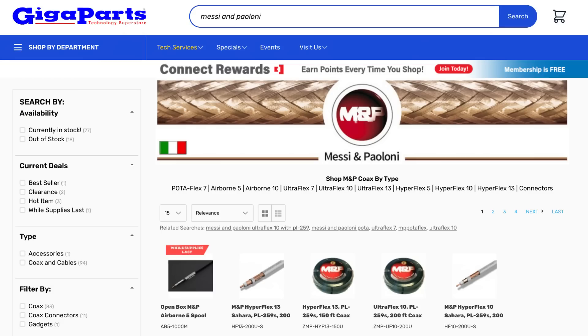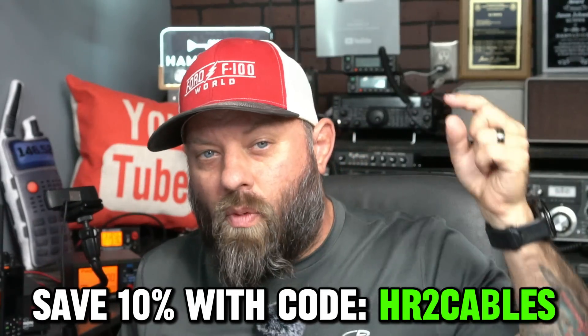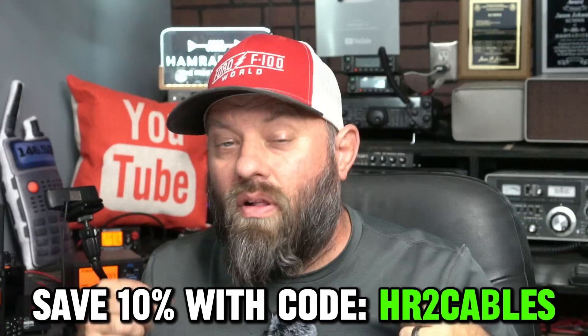After Googling these three model numbers, the top result for me was the GigaParts website. On GigaParts, you can save a 10% discount on everything Yaesu and Paloni with the coupon code HR2Cables — I'll put that link in the description below. This video is sponsored today by Mozzi and Paloni Coax. Use Mozzi and Paloni when feeding one of these radios to your antenna, wherever you might install it. It's great coax.